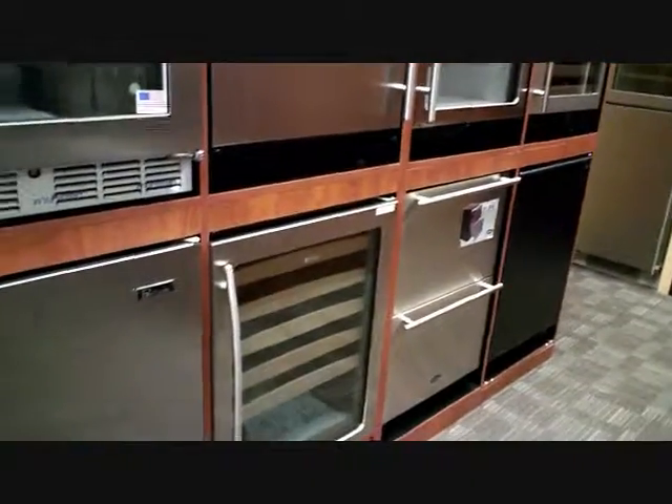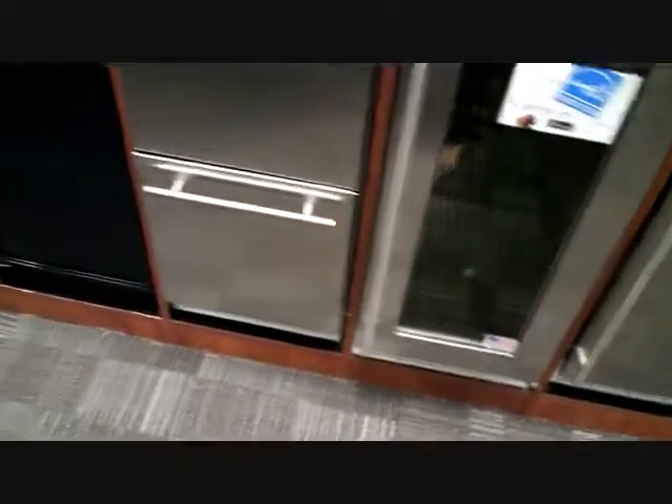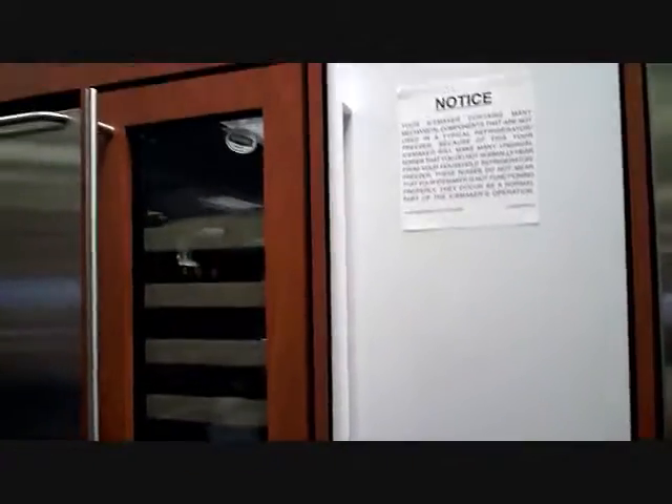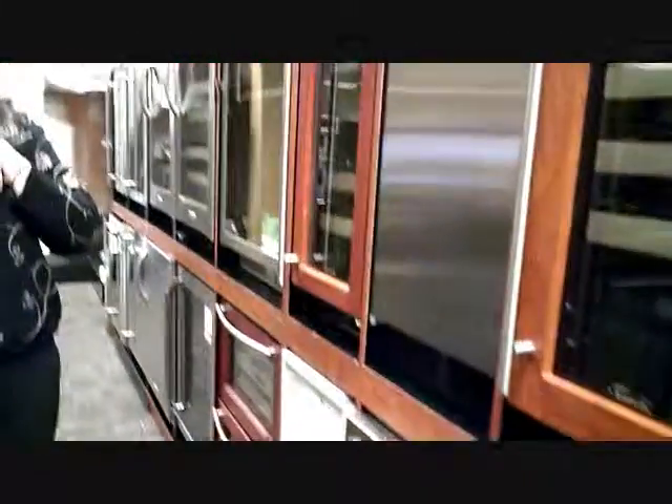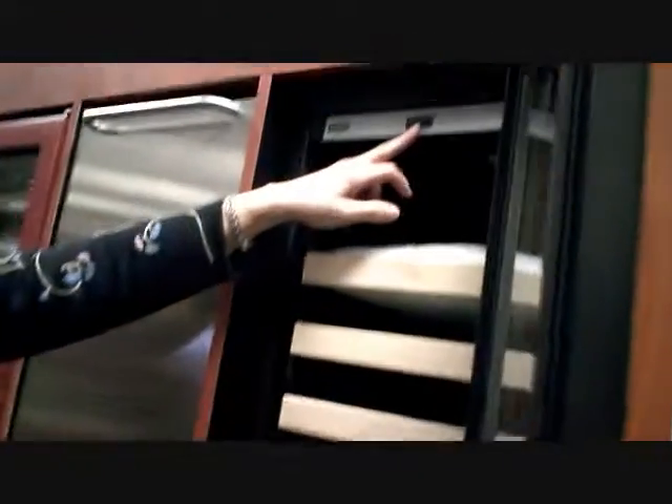Does the price really change that much if you're going from a 15 inch to a 24 inch? Not really. If you have the space, go with the bigger one. What does something like a wine refrigerator cost? Depending upon the brand, you can expect to spend $1,400 to $3,500. These are single-zone wine refrigerators, which means you set the temperature at the top, and since cold air falls, you naturally create a temperature gradient — it will always be a few degrees colder on the bottom. Those are the more affordable units.